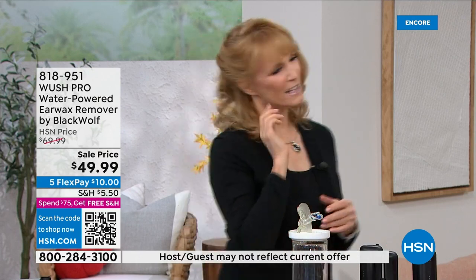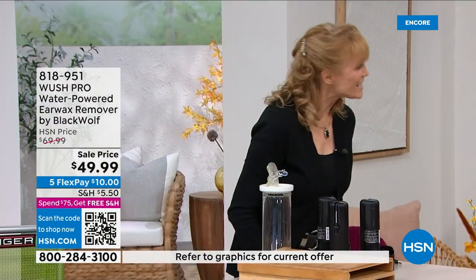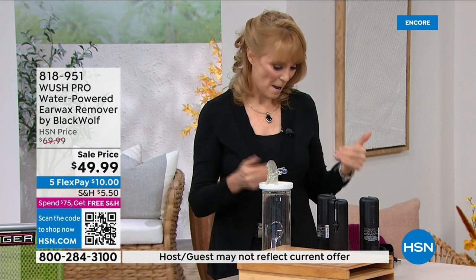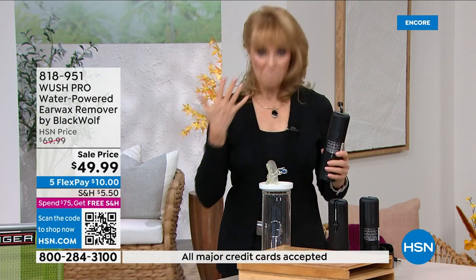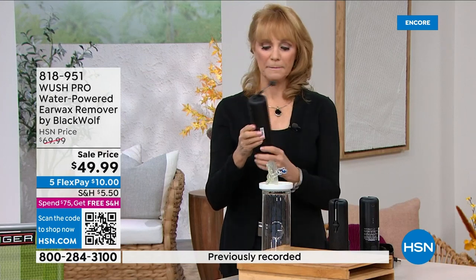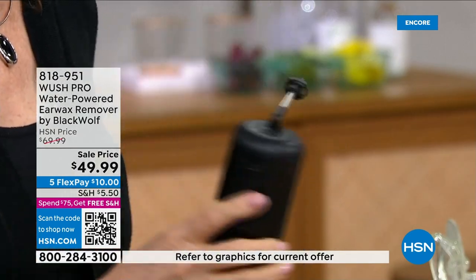Many of us feel a funny fullness in our ear — sometimes there's a tingling, dizziness, or that muffled hearing where you think 'I've got to get them checked.' But it could be as simple as rinsing the ear canal. Here's what it looks like doing it at the sink: pick your setting — I'll put it on three since I've used this a lot.